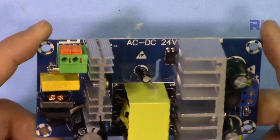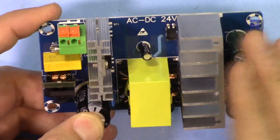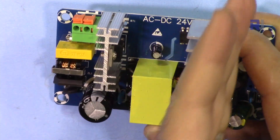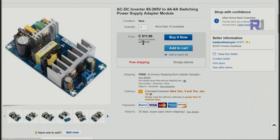I will have a separate video explaining how this functions, covering every section from AC conversion to DC, the control system, and the regulated 24-volt output. The item is sold on eBay for around nine US dollars or $11.86 Canadian. Unfortunately they don't have a model number — they identify it by its specs: 85 to 265 volts input, which covers all AC voltages around the world, and 4 to 6 ampere output at 24 volts — a notable 2-ampere range difference.